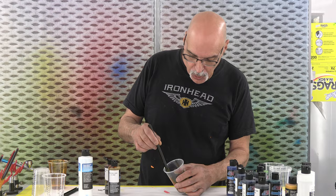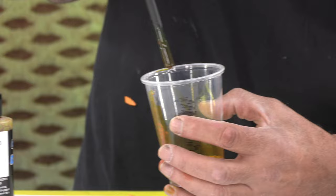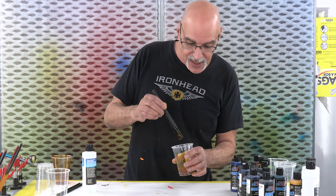There's no exact measurements, but as long as it looks like what you want. I also always pull it up the side of the cup, because what you see on the bottom - there's a lot of paint in there so it looks darker than it really is. You pull it up on the side of the cup, that's more of an idea of what you're going to get. And that actually looks pretty close.